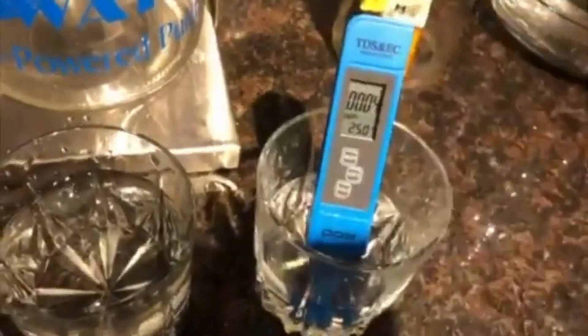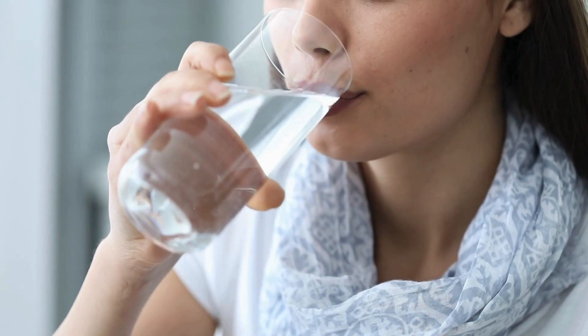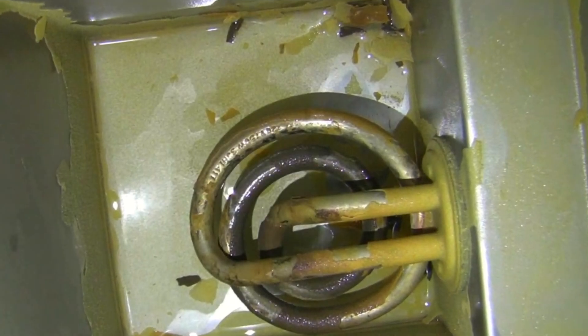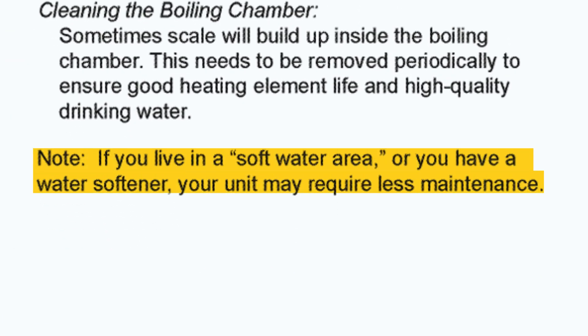However, like all distillers, it also removes essential minerals from the water. So, if you prefer remineralized water, you may need a separate mineralization filter. Additionally, if your water source is hard, scale buildup can occur over time, so it's better to use this distiller with softened water from a water softener.